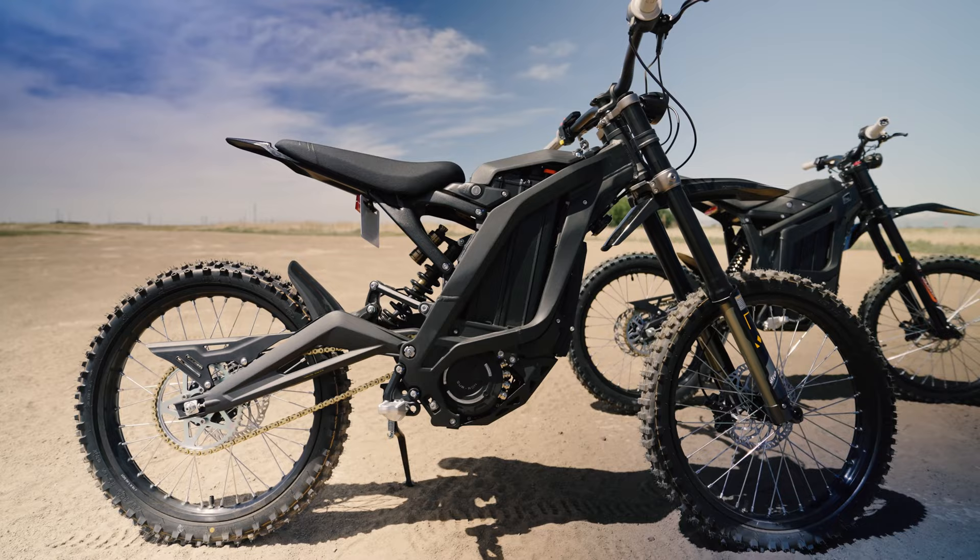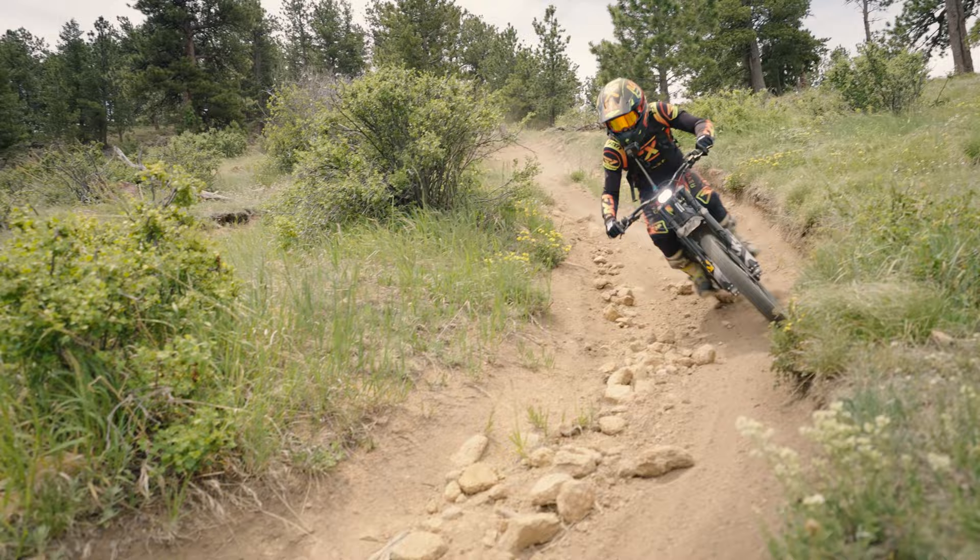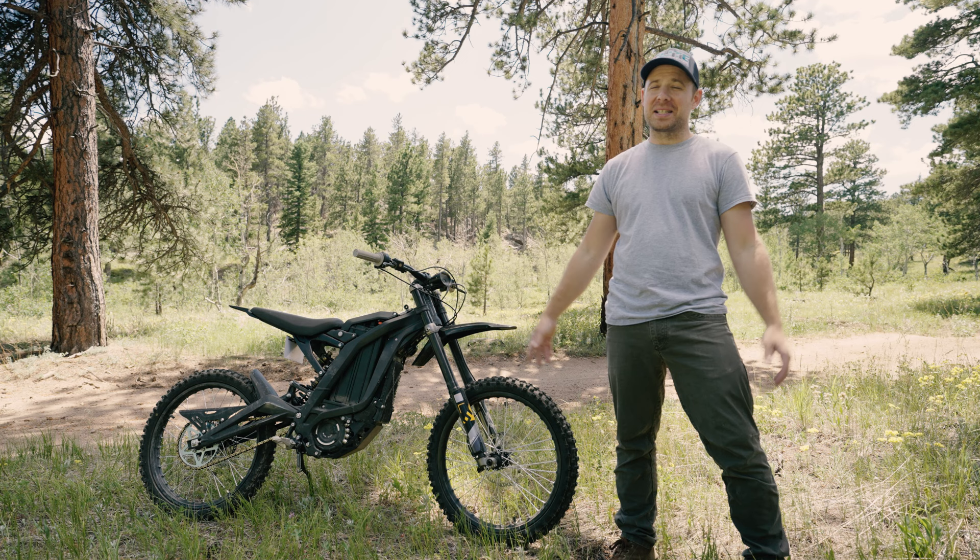This is a bone stock Suron X. You recently saw me compare this exact bike to a Talaria Sting, and in that comparison you heard me mention that I'm going to start modifying this Suron. Thanks to Shock Bikes, this little Suron has a bright future ahead.